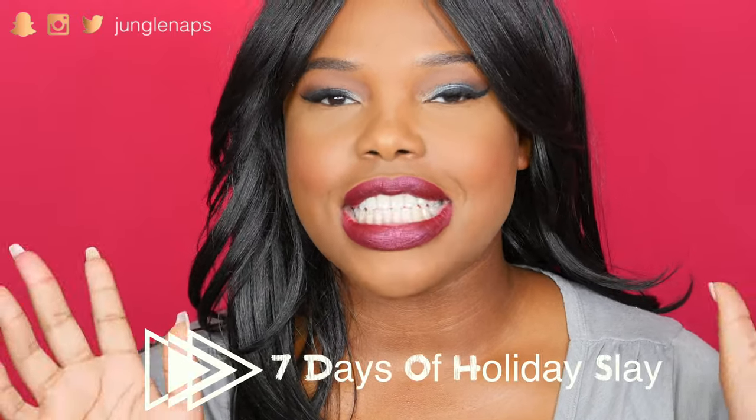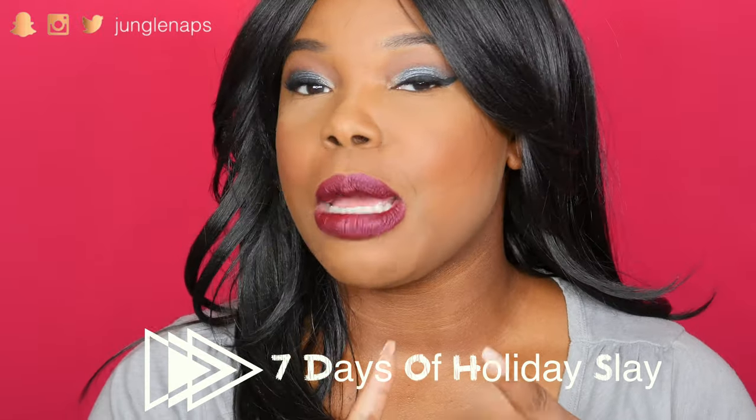Hey guys, welcome back to my channel. It's your girl Jungle Naps. So this is the start of my first video, which is a series, and I really wanted to do seven days of holiday sleigh to get y'all ready for your holiday parties coming up, any Christmas parties, any New Year's parties. So it will be seven days of makeup-related slash beauty-related videos, going up every single day starting from now. And yeah, it's gonna be lots of fun.